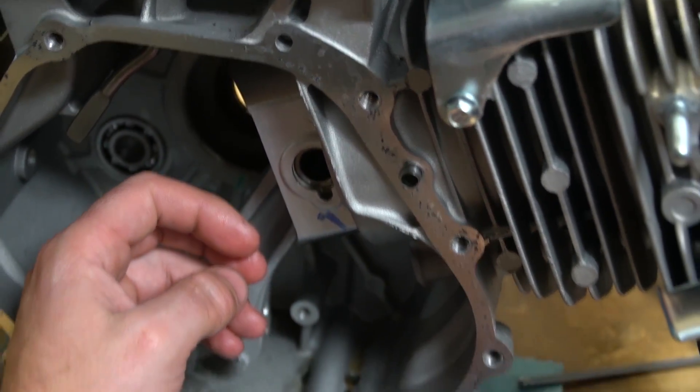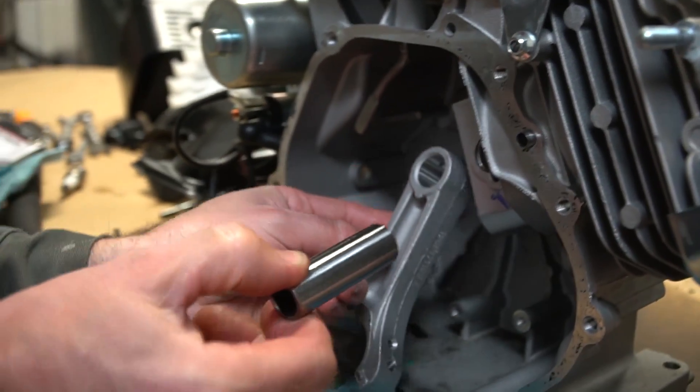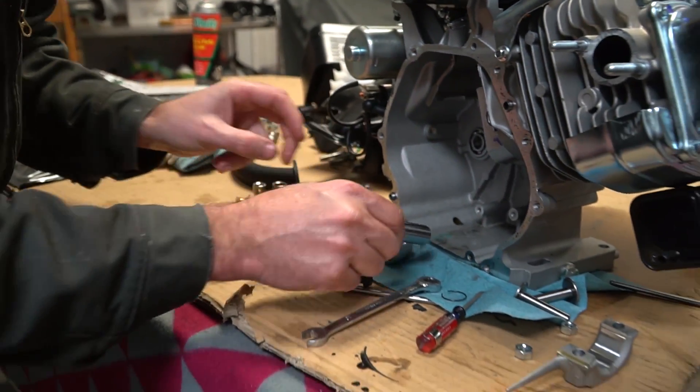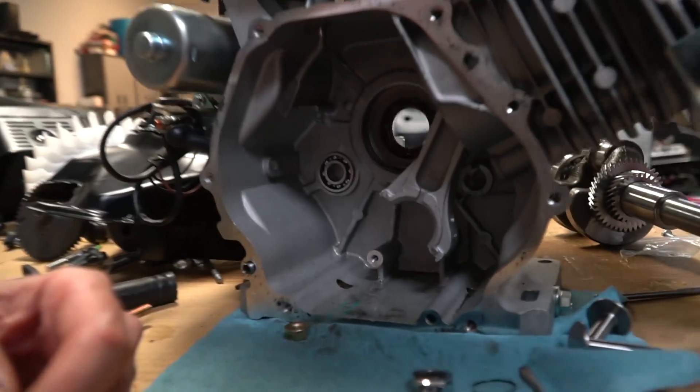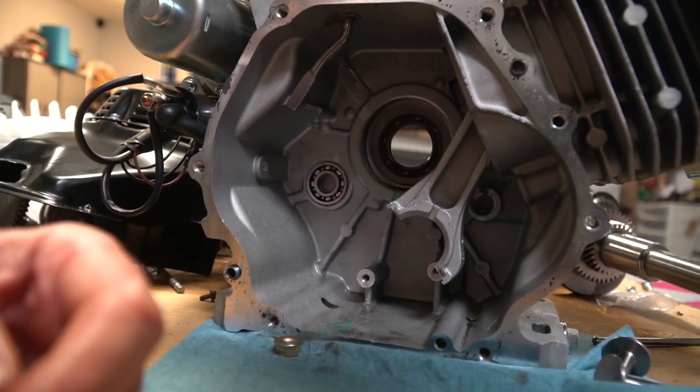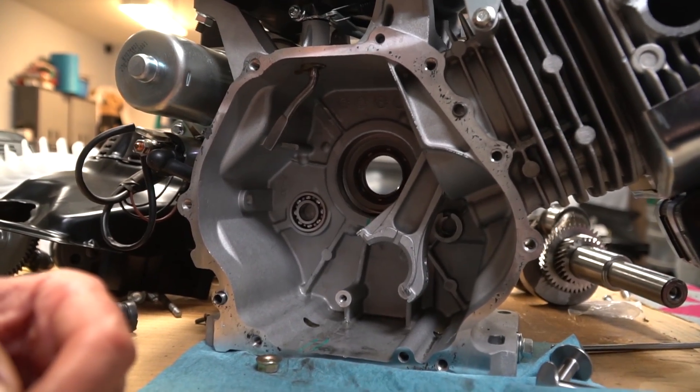There it is. Boom. Slick or what, dude? All we need to do is get the new one in. Oh, we're also doing a governor delete — we'll just put the grinder up there and grind that arm.